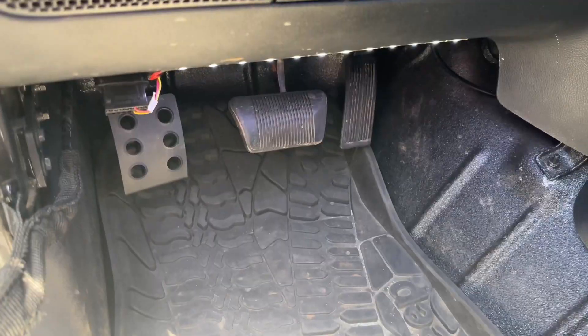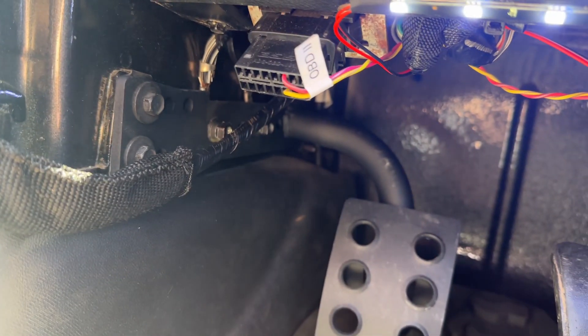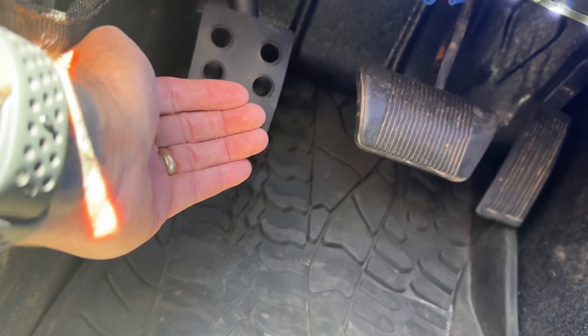Hey guys, got another video for what I added to the Jeep that I really like, and it has to do with where to put your left foot if you don't have a clutch. Look at this — this thing is a lifesaver. It bolts in right there in the holes that you already have with the bolts, and it is a footrest.